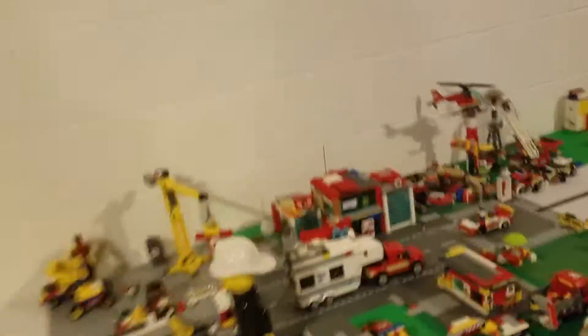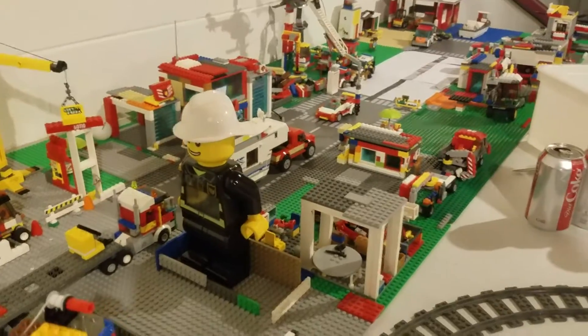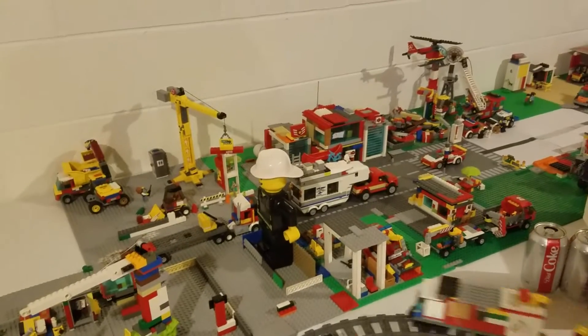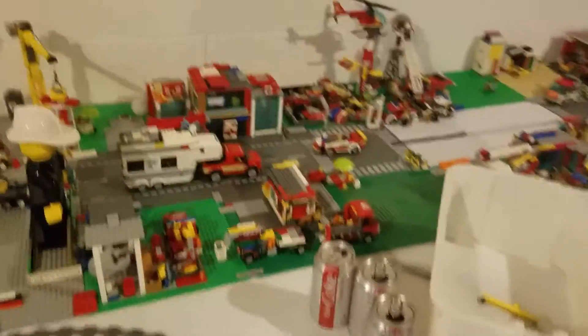Oh, there's the firefighter — a firefighter clock. I think I got that for Christmas last year. Yeah, it shows actual time; it's an electric one, battery-operated.